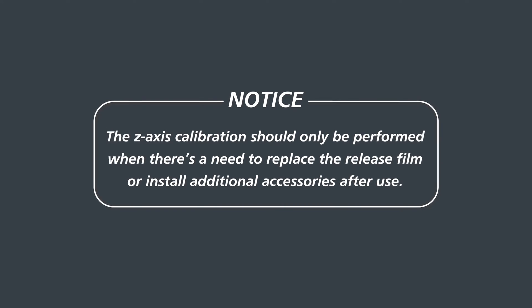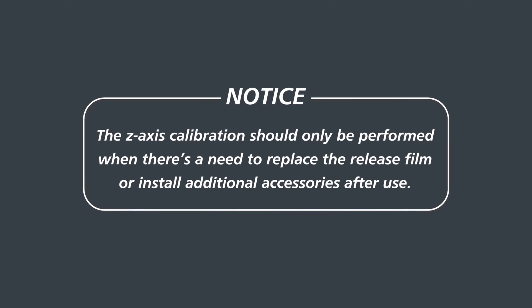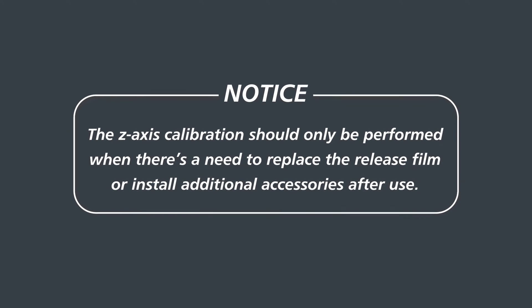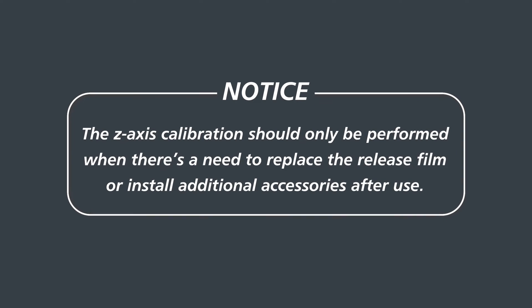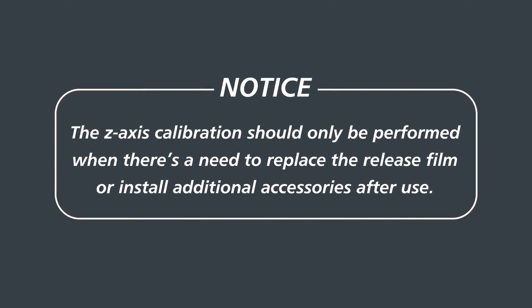Before we start, please note that the Sonic Mega AKS comes with a pre-calibrated building plate, so you can perform the LCD test straight out of the box. The Z-axis calibration should only be performed when there's a need to replace the release film or install additional accessories after use.